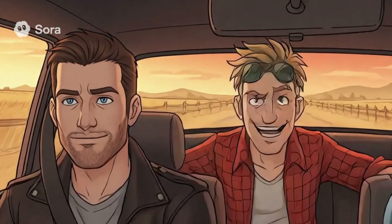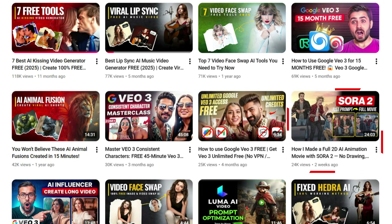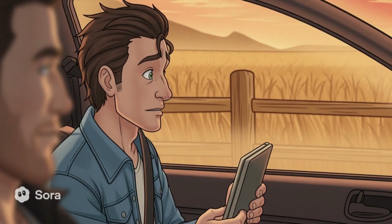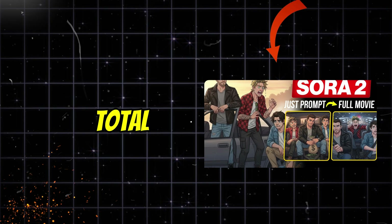Before you go, if you want to create a full Sora 2 movie from a single prompt, don't miss this video. It shows the exact step-by-step workflow to turn one line of text into a cinematic masterpiece. This tutorial is a total game changer.